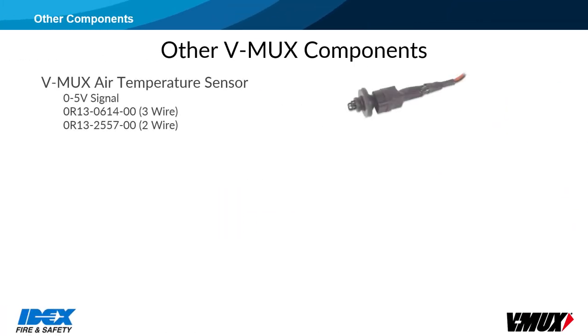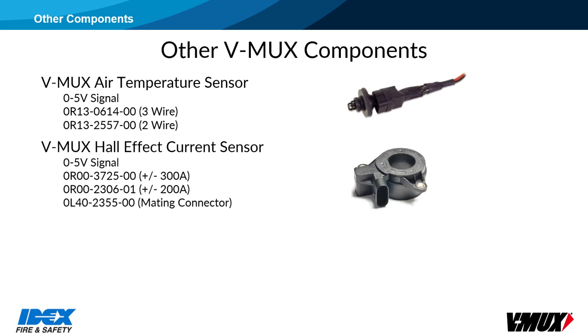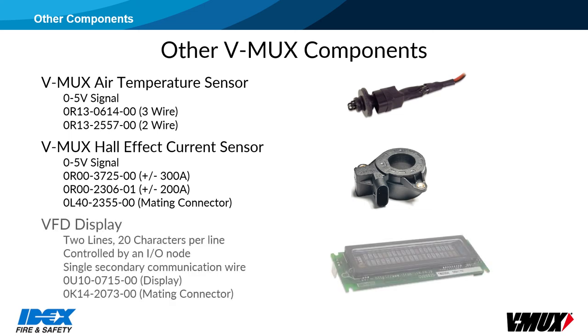Other components include the air temperature sensor, which provides a 0-5-volt signal that can be tied into an analog input. The Hall effect sensor is a clamp-on device used to monitor battery current. There are two versions available: 300 amps and 200 amps. The VFD is a vacuum fluorescent display with two lines, 20 characters per line. The VFD is controlled by a secondary communication wire from an I/O node. It is important to note that this is a 5-volt display, not 12 volts. When hooking up a VFD, be careful not to plug the small 3-pin connector in backwards.